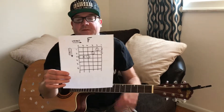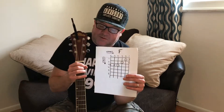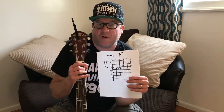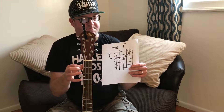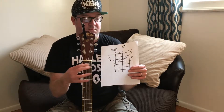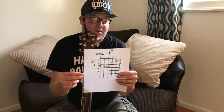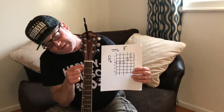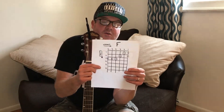So here's your guitar. The first string is the smallest string — smallest number, smallest string. The sixth string is the biggest string — biggest number, biggest string. Your frets are numbered one, two, three, four going down. What this chord is telling us to do is to not play the sixth string and not play the fifth string.